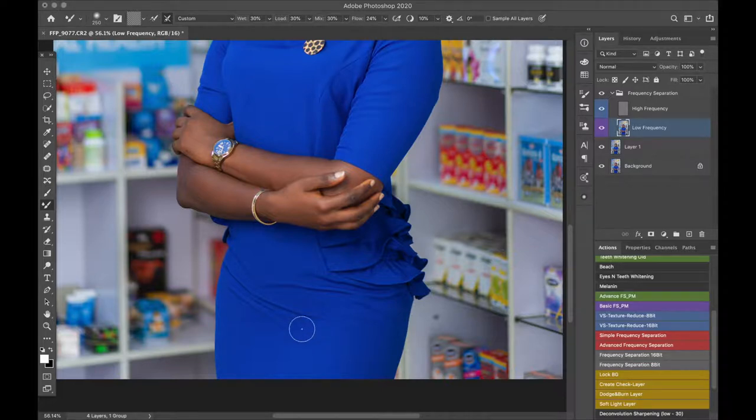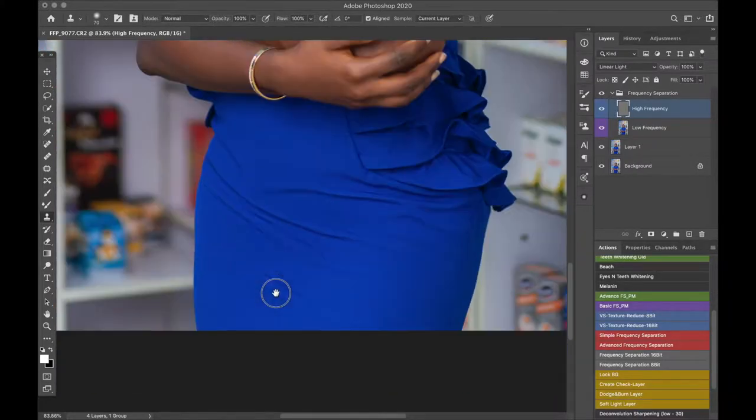I think we've done a decent job and that didn't even take up to one minute. We'll now go to the high frequency layer, and for the high frequency layer we are going to use the clone stamp tool. Click on it or press S on your keyboard — opacity 100, flow 100. You're going to click the Alt or Option key on your keyboard to sample an area that is not wrinkled, click it once to sample, then leave the Alt key and brush over the point where the wrinkle on the texture is showing.